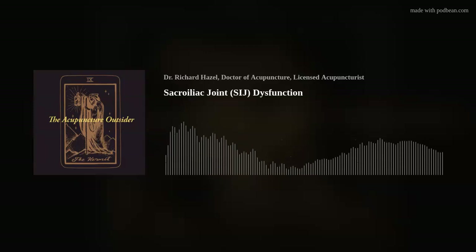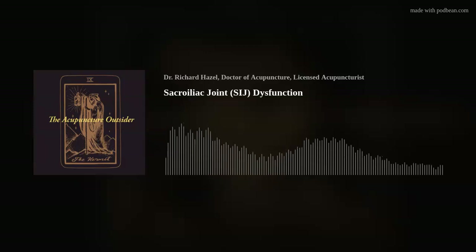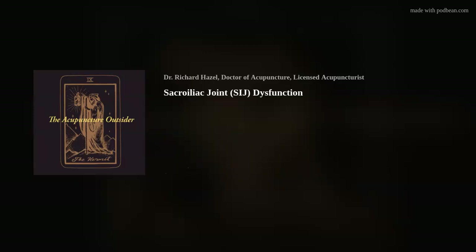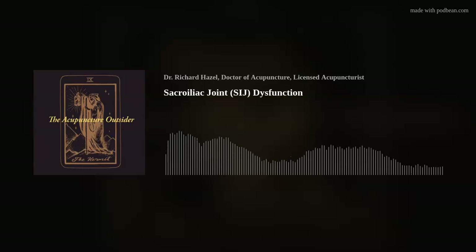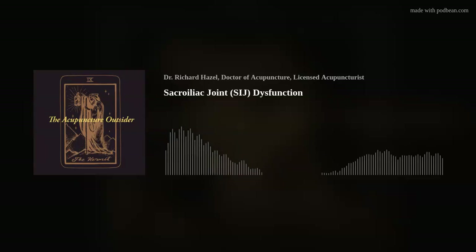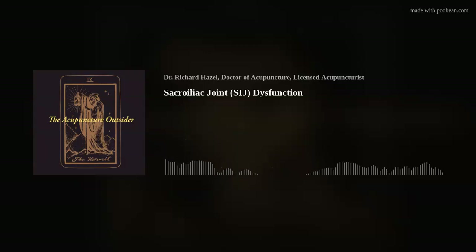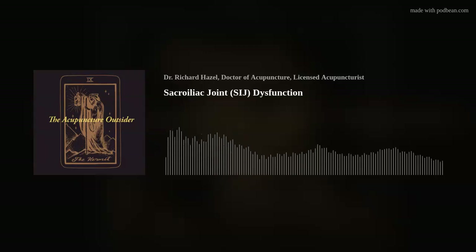Some people treat hamstrings for low back pain and explain it as hamstrings causing a posterior pelvic tilt. But very often, I think what's really happening is that stretching the hamstrings allows them to better stabilize the SI joint, thereby relieving back pain. Many people have an anterior pelvic tilt — it's not very common to find a posterior pelvic tilt — so I don't buy the tight-hamstrings-causing-low-back-pain explanation. Stretching the hamstrings actually helps SI joint stabilization, allowing the erectors to not have to work so hard.